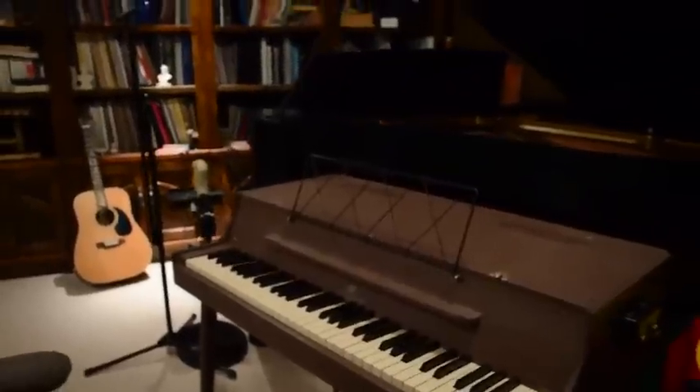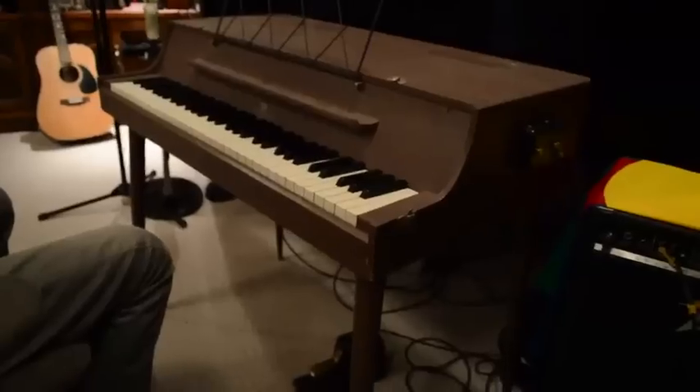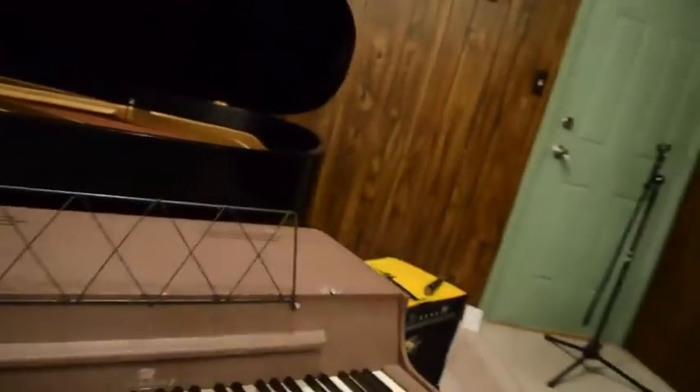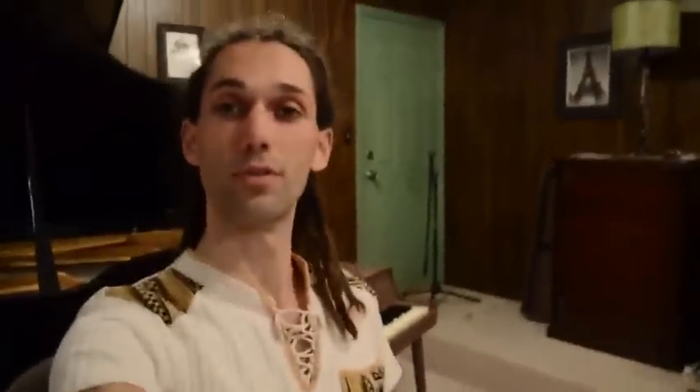As you can see, cosmetically it's in pretty good condition. It's got the original legs, it has the pedal, music rack — it all looks pretty good. You'll have to trust me that it feels good now; it feels fantastic and super smooth, and in just a second I'll let you hear it.